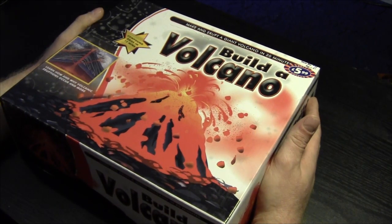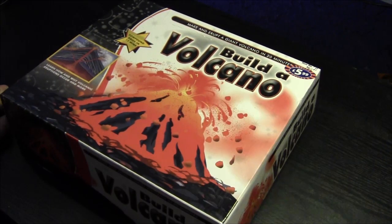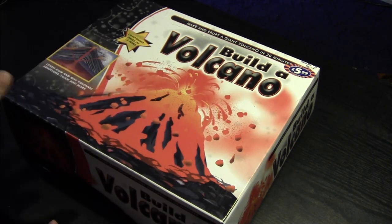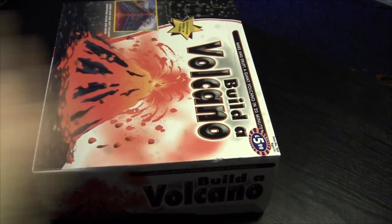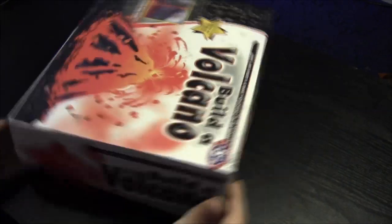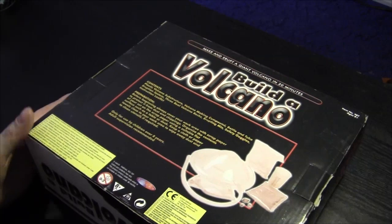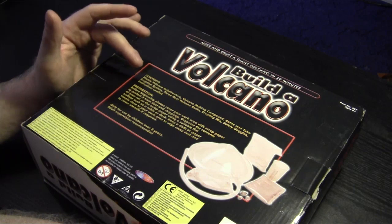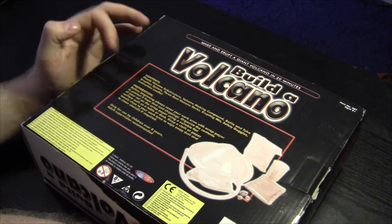Right, here we are on the table. Make and erupt a giant volcano in 20 minutes - it was £5.99 when we got it from B&M. It's been sitting around for quite a while. The compound dries in 15 minutes, learn how and why volcanic eruptions occur, and more - magna chamber, lava vents. So what this is, is basically a little kit where you mix the chemicals inside and it erupts before your very eyes, making your own unique volcano model. Let's look at what's inside. Contents: plastic volcano structure, volcano making compound, bottle and tube eruption system.